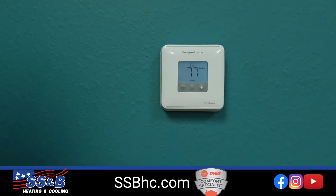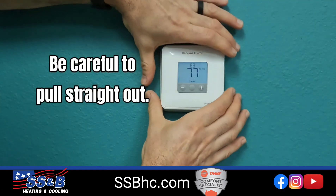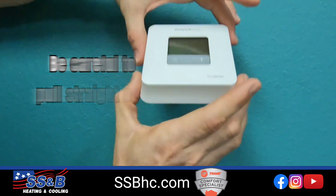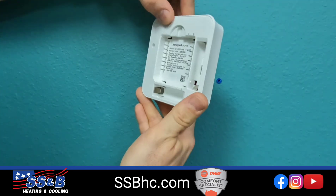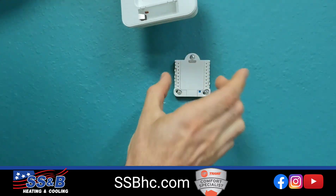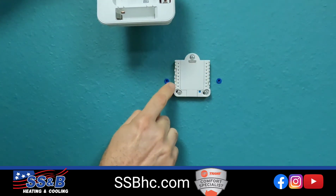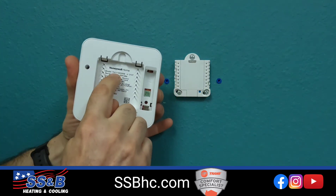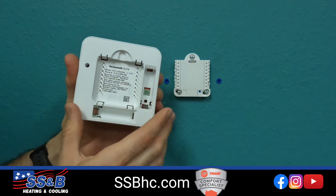Another way to tell is by pulling the unit right off the wall. Pull it straight out — there's no hinges, no latches, no buttons. Just pull it straight out; the pins will hold it in place. Once you've got it off, you can see the model number. It's a TH1, so that's a T1 thermostat.